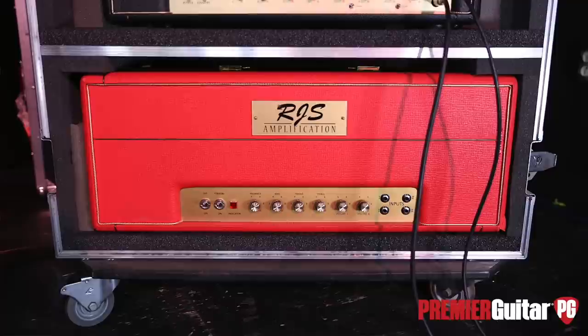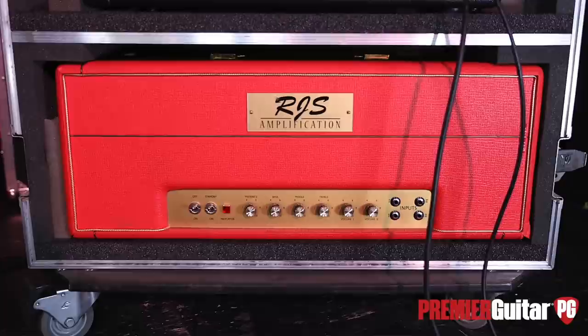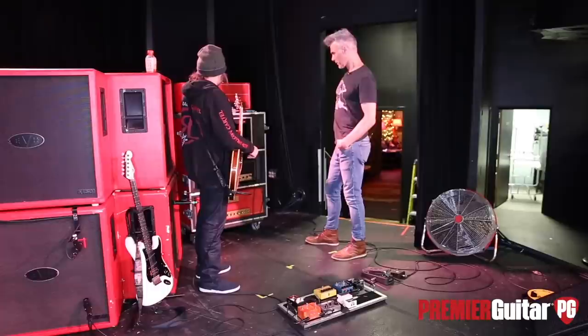I did plug into RJS — I know him, Robert. He's in Denver, and he gave me his head. It's a really good-sounding amp, I've got to say. But right now, I'm very happy with Freedman.